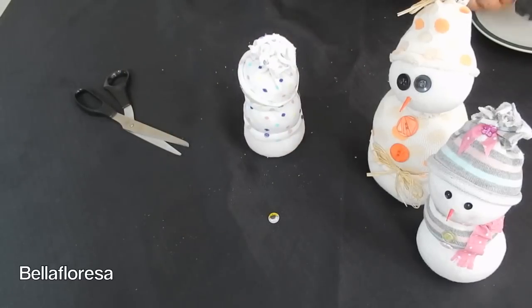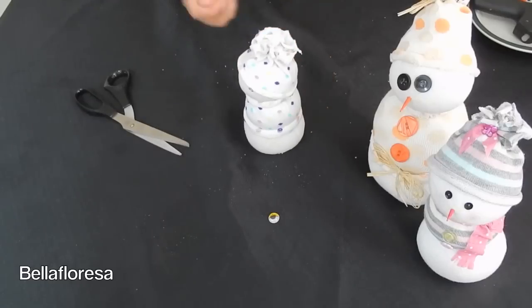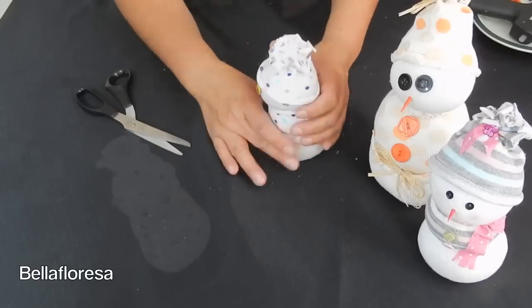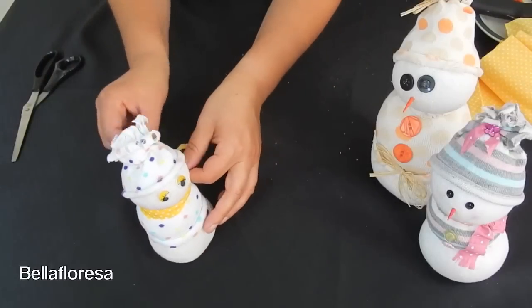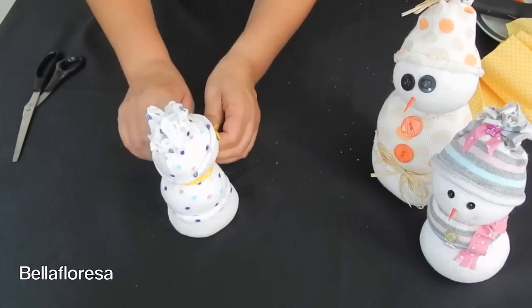Let's put this little man out of its misery and give him some eyes, shall we? Mum and I have used little googly eyes for our snowman, but as you can see on the other snowman that mum made, one has buttons for eyes and the other one has sequins. You can use whichever one you like best. Now we will take our coloured fabric to make a little scarf — cut the fabric into shape, tie it around the neck, and glue down the ends of the scarf.